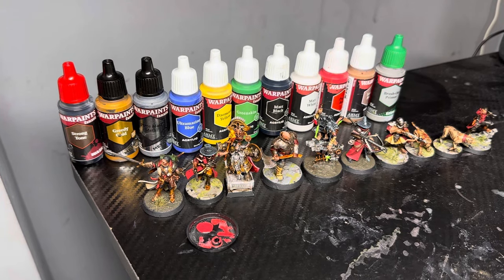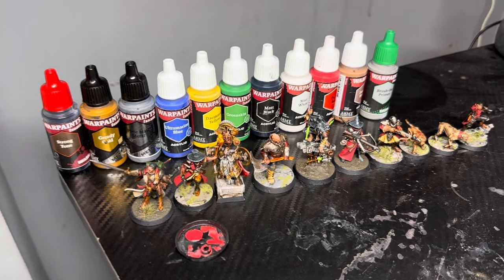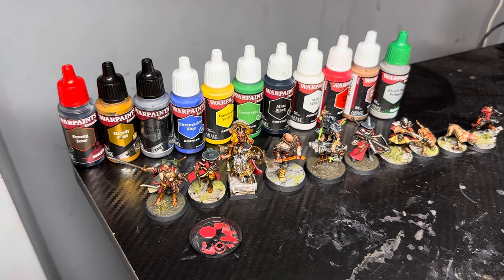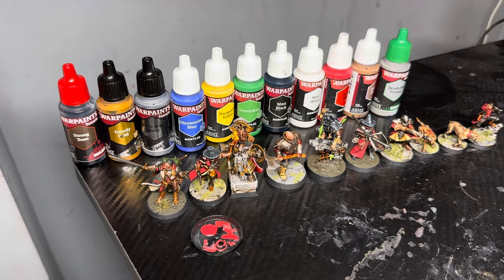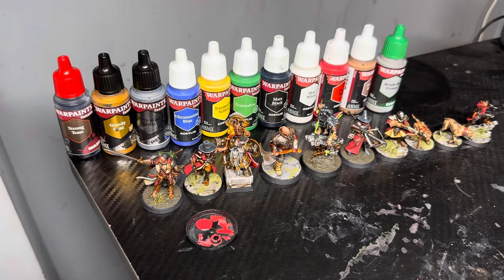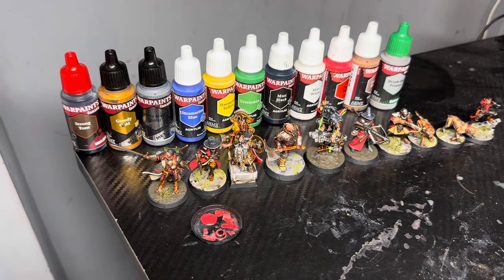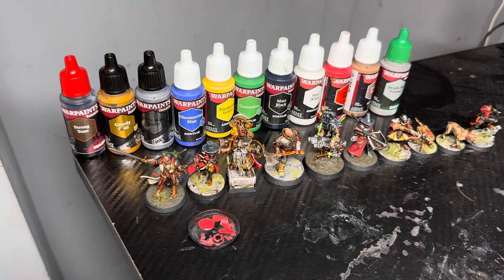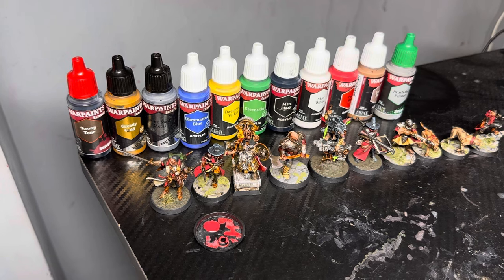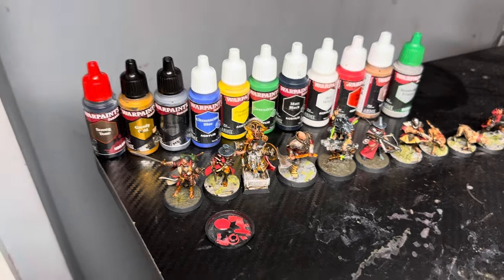In today's video we're going to be talking about the Army Painter's War Paints Fanatic Paints. I was kindly sent the new starter set recently and I have to say it's absolutely epic. These are literally the best acrylic paints I have ever used. And I've used everything — AK 3rd Gen, Pro Acrylic, Scale 75, Vallejo and all their different ranges. I think these paints are literally the bee's knees. They're so good, but we're going to go over that in the video.